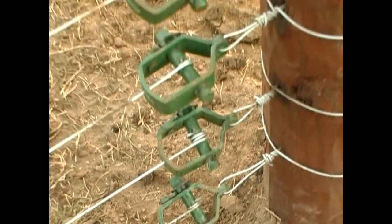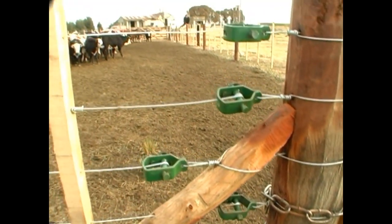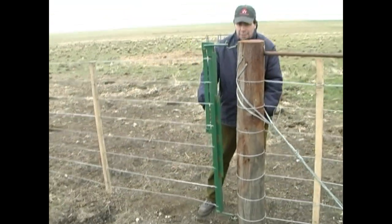To ensure adequate cattle control in livestock paddocks, we recommend the use of the number 8 wire strainer due to its optimum resistance level.